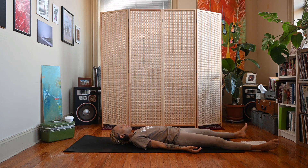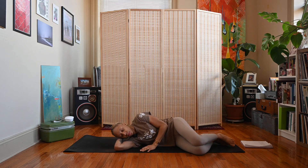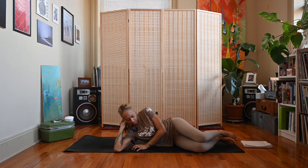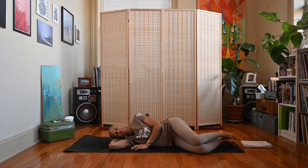On your next inhale, begin to wiggle your fingers and toes. When you're ready, roll over onto your favorite side using your arm as a pillow, taking a moment to reflect on your practice and to extend some gratitude towards yourself for the self-care and self-love you've practiced today.